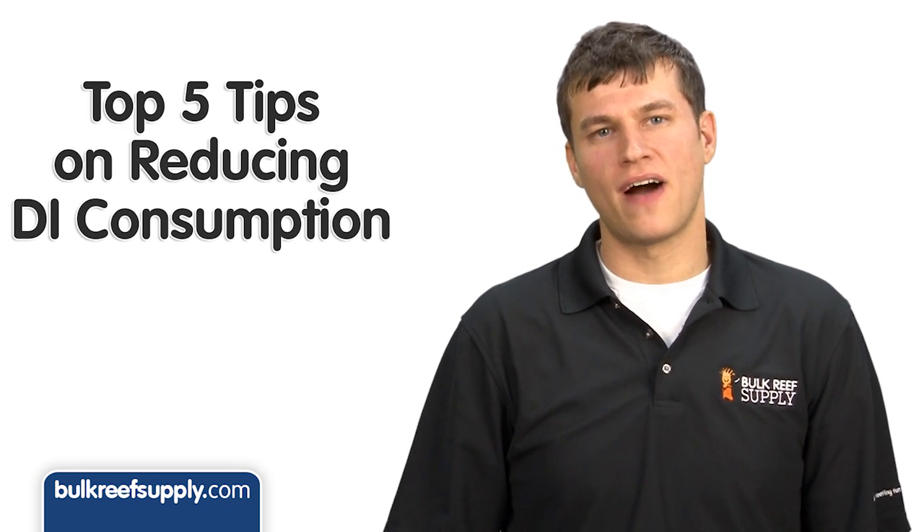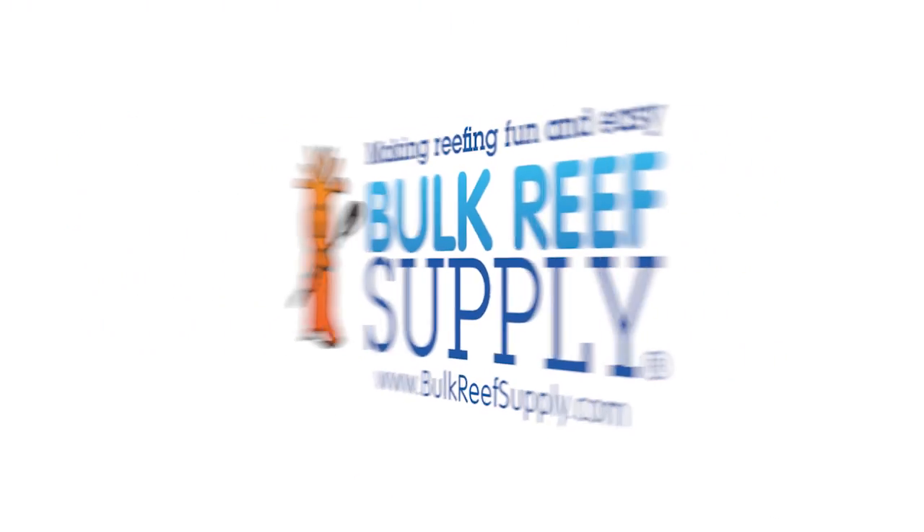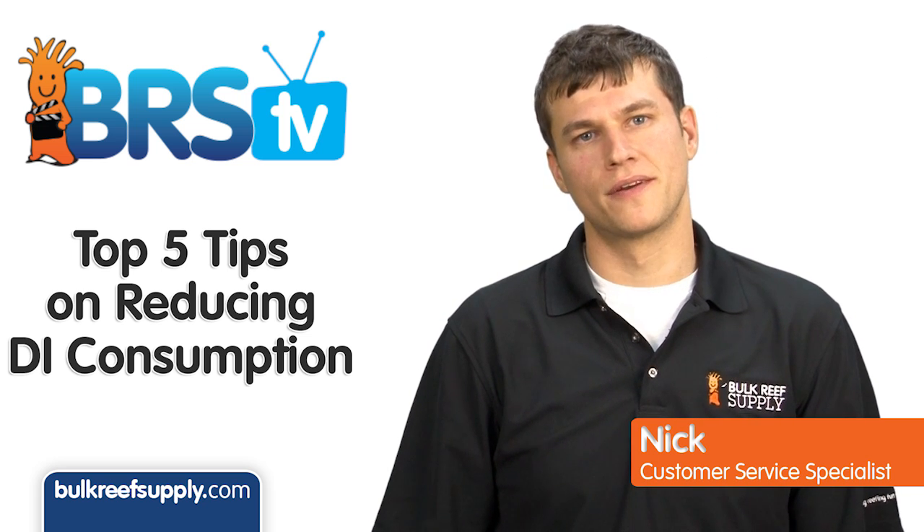Today on BRS TV we have the top five ways to extend the life of your DI resin. Hi, I'm Nick, host of BRS TV, where each week we go over a new topic related to reefing.